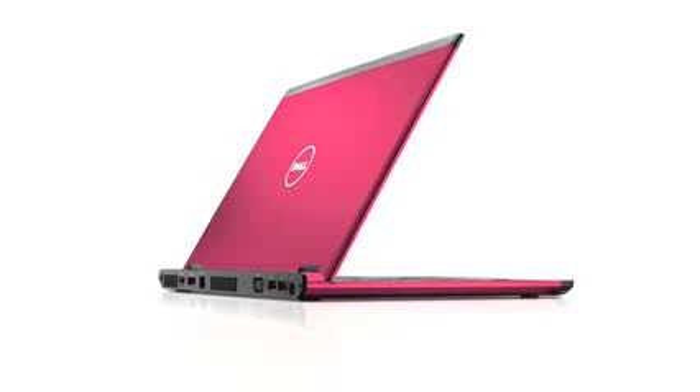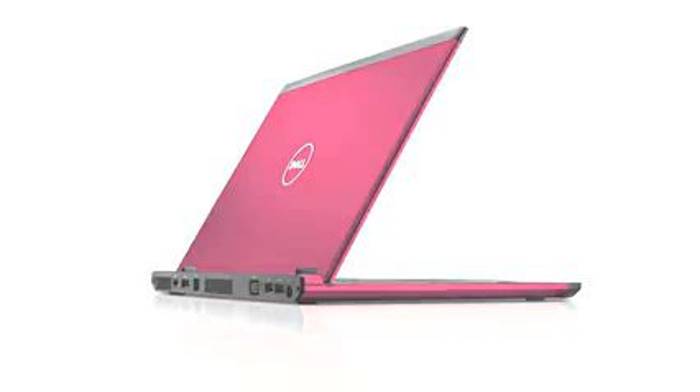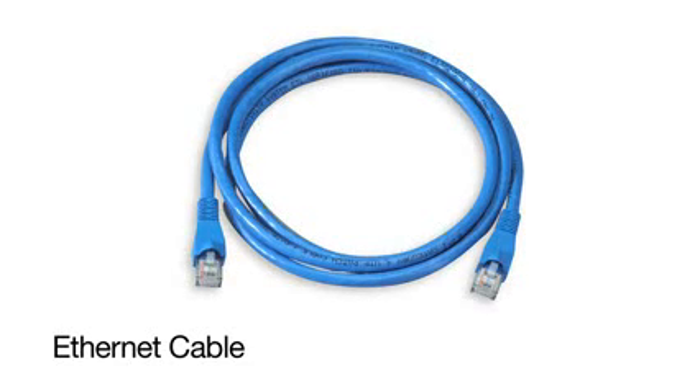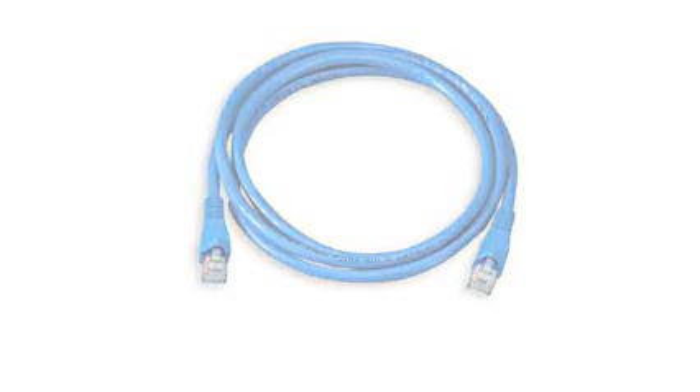We'll need a computer to set up the printer with. The laptop I'm working on today is the Dell Vostro V130, running Windows 7 Professional 64-bit. An Ethernet cable connects your device, such as a laptop or a printer, to your network. In most cases, this cable will be blue, yellow, gray, or black — also known as a patch-through cable or a straight-through cable. It kind of looks like a big phone jack.